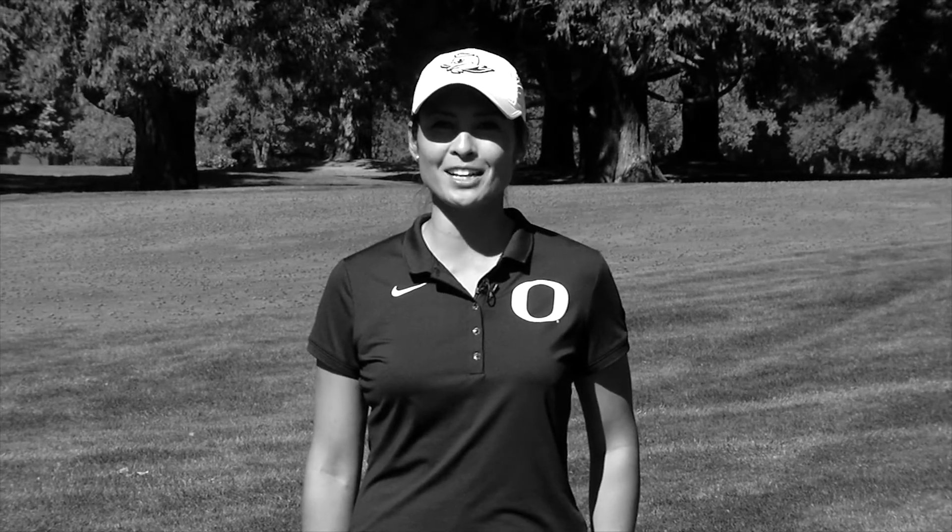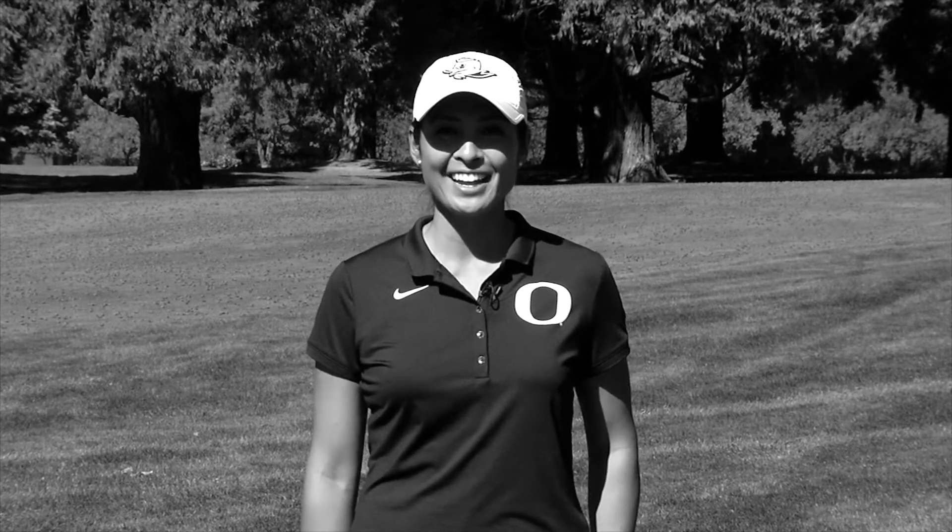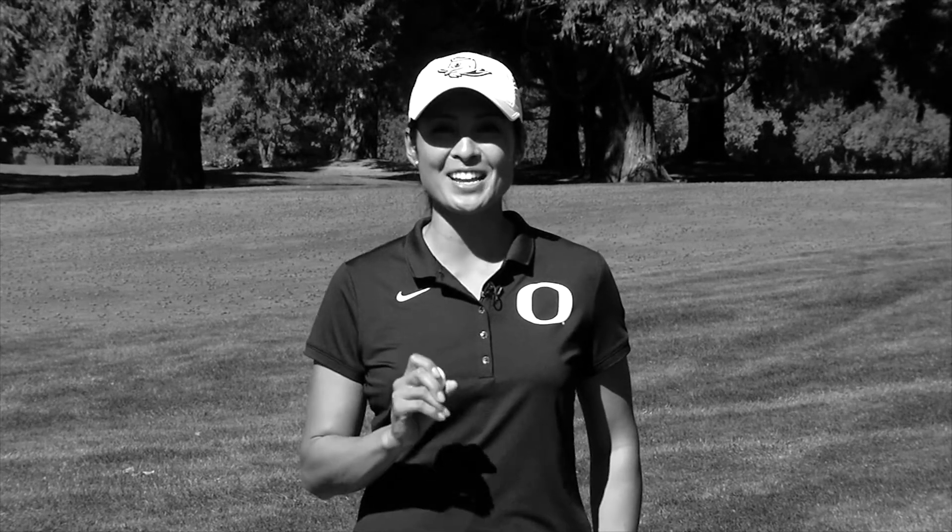Rhea Scott here, women's golf coach at the University of Oregon and PXG national staff member. We're here at Eugene Country Club today and we're going to give you a couple tips on how to hit a better pitch shot.